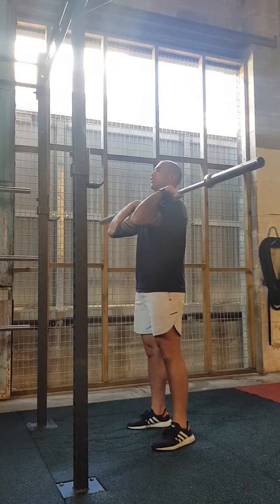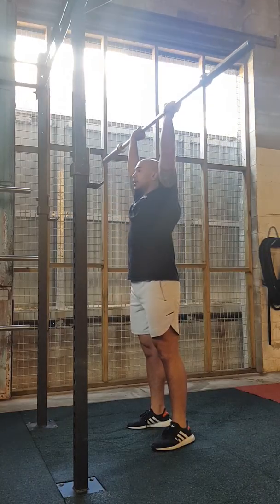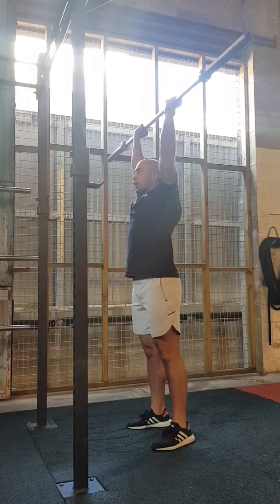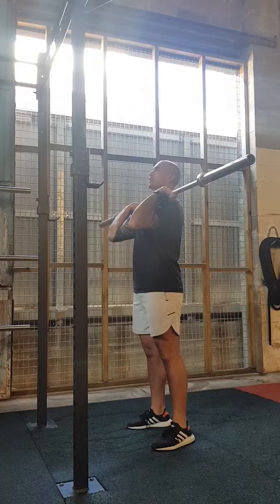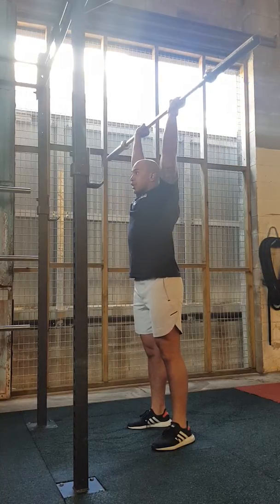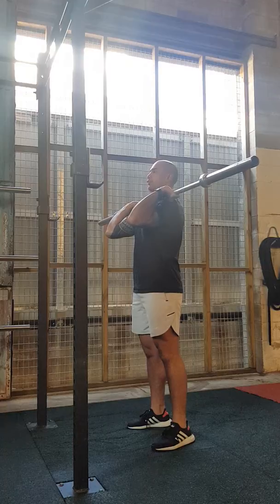When pressing up, make sure that the bar stays nice and close to your body. When the bar is past your head, bring that head through so your body's in one straight line from the bar down to your toes. Bring your head through, finish the move. Keep that bar nice and close to your body, and your back down. Full range of motion.